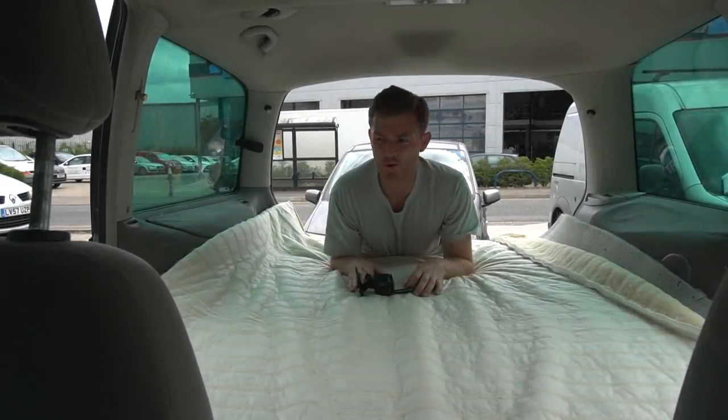We're getting there now. The main thing is for the car to actually work and pass the MOT, but I'm waiting for the garage to come back to me on that. I'll catch you tomorrow for another day of the conversion.